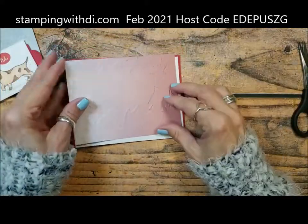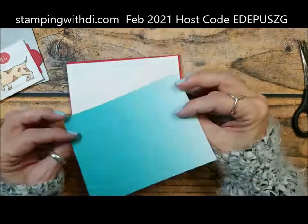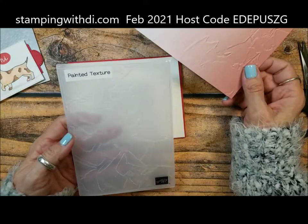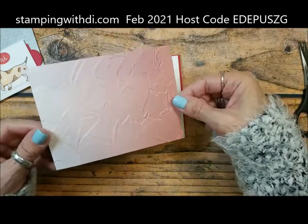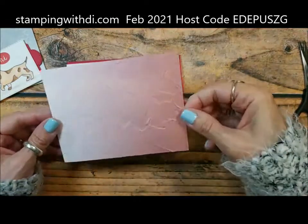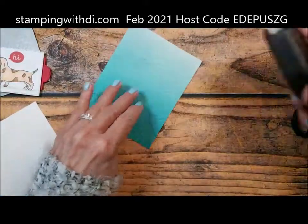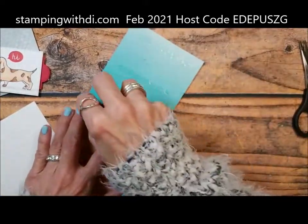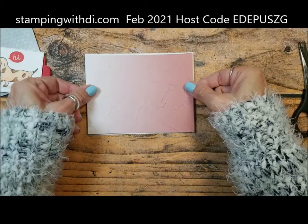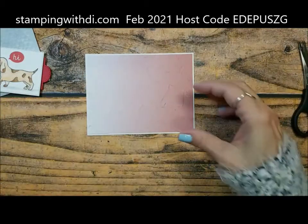So here we have the card that I had yesterday. What I did was I trimmed down the amazing Oh So Ombre DSP and then ran it through the painted texture embossing folder. Look how cool that is — it just emphasizes almost all of those different colors. So that's going to go on the card. I chose the pink because I had stamped the little hi in red, so I'm wanting it to go together.